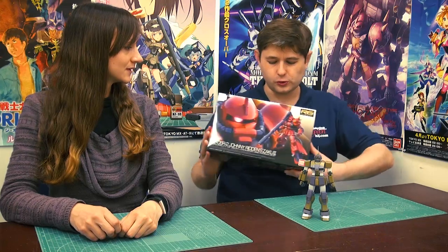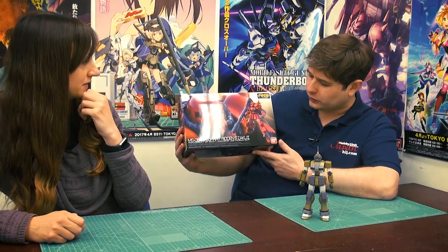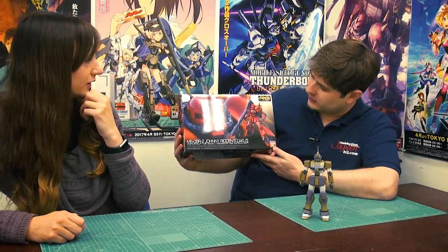The big release that a lot of people have been waiting for is the new Real Grade for the month — this is Johnny Ridden's Zaku II. I really like that red and gold color it's got going on. It's got nice gold spikes and different leg armor parts for the lower legs. This looks really cool — we'll get this put together and show it to you guys next week.